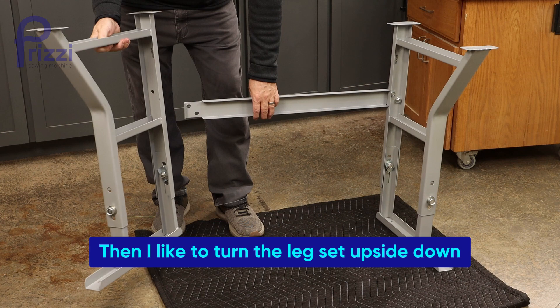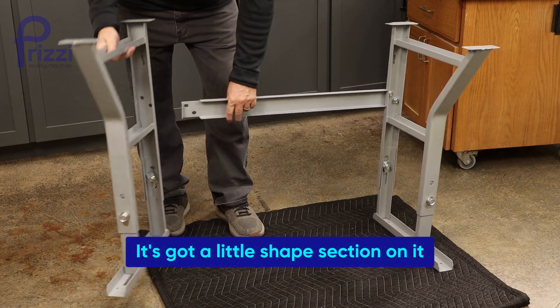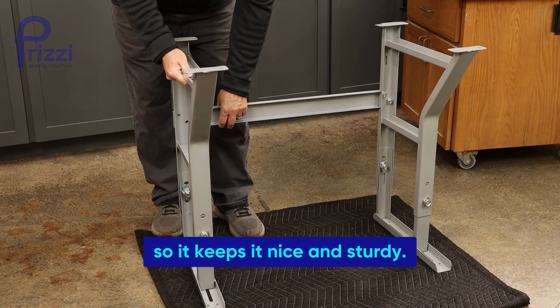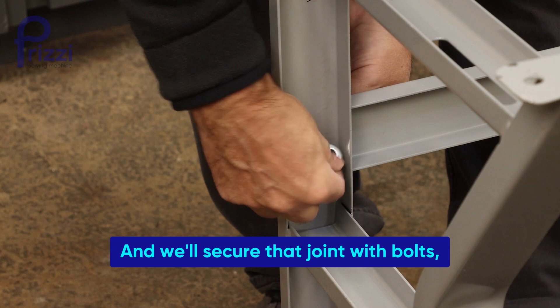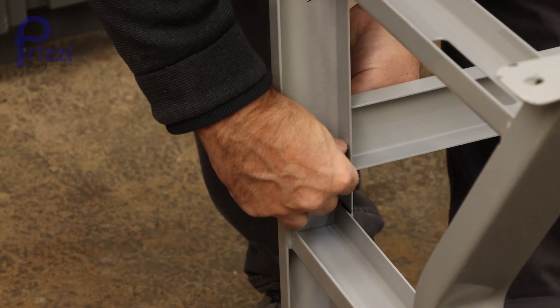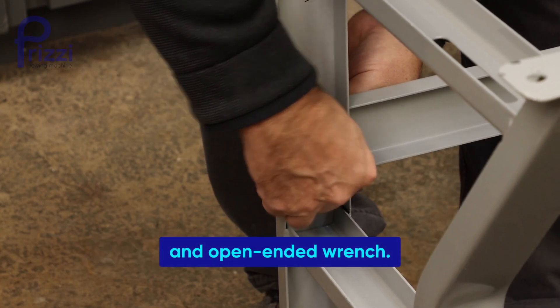Then I like to turn the leg set upside down and attach the rear rail. It's got a little shaped section on it that articulates with the K-leg, so it keeps it nice and sturdy. We'll secure that joint with bolts, flat washers, and the included nuts. For tools on this, you'll need a 17-millimeter socket and open-ended wrench.